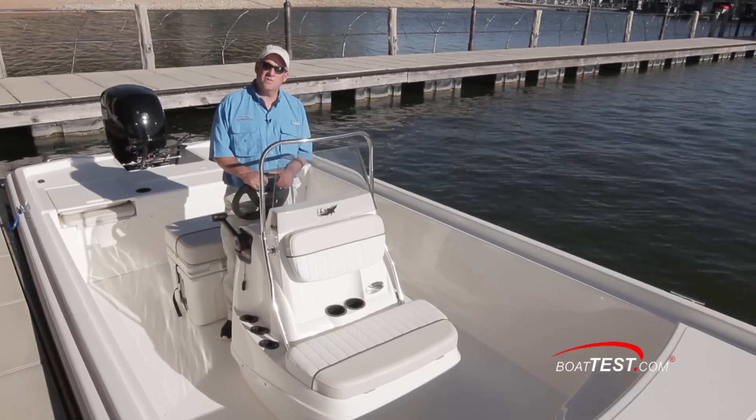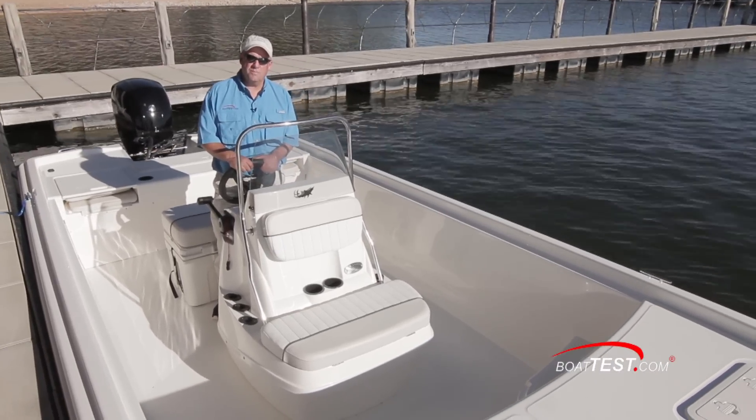And that wraps up our exclusive look at the Mako ProSkiff 21. For BoatTest.com, I'm Eric Colby.